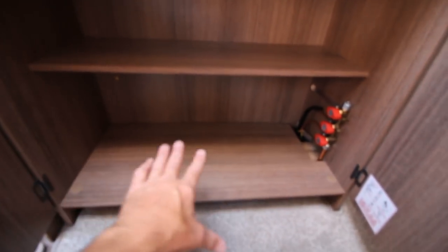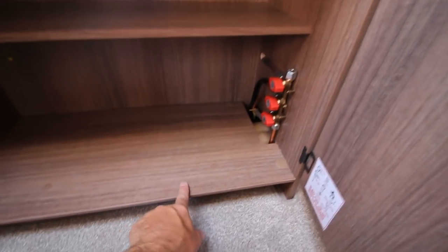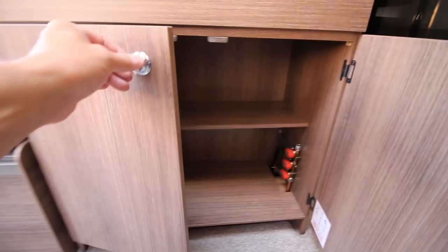I'm thinking we might put some non-slip mats in there — we'll probably cut one here and one here. Not sure what we keep on here when travelling, but down low that'll be a good thing to do I think.